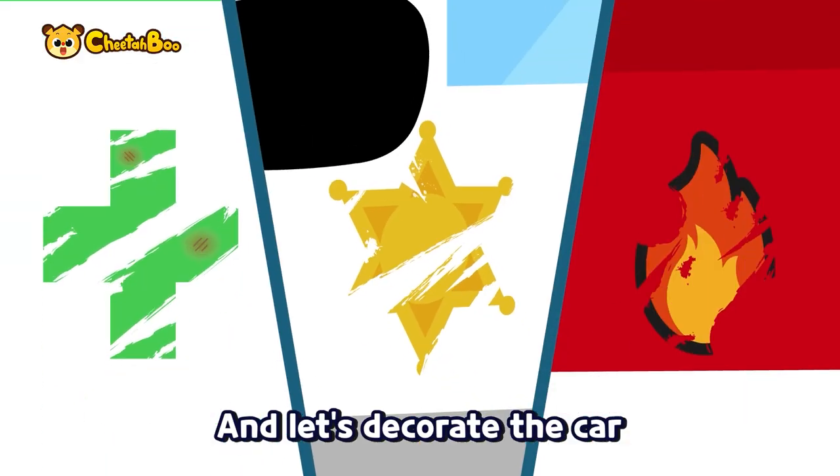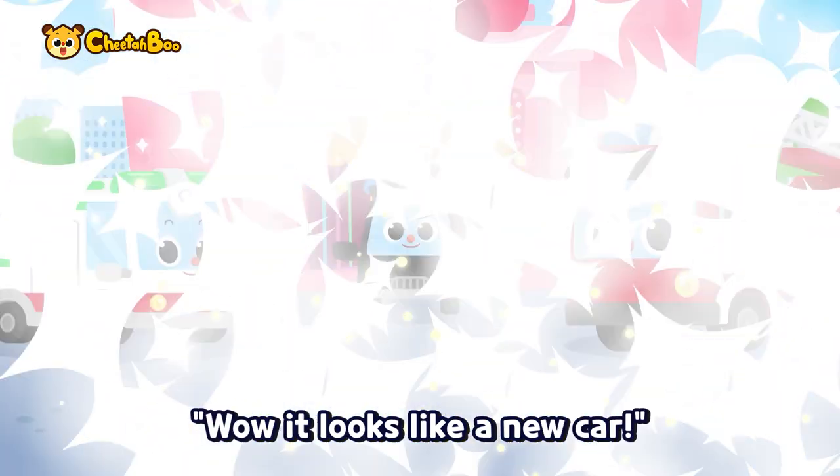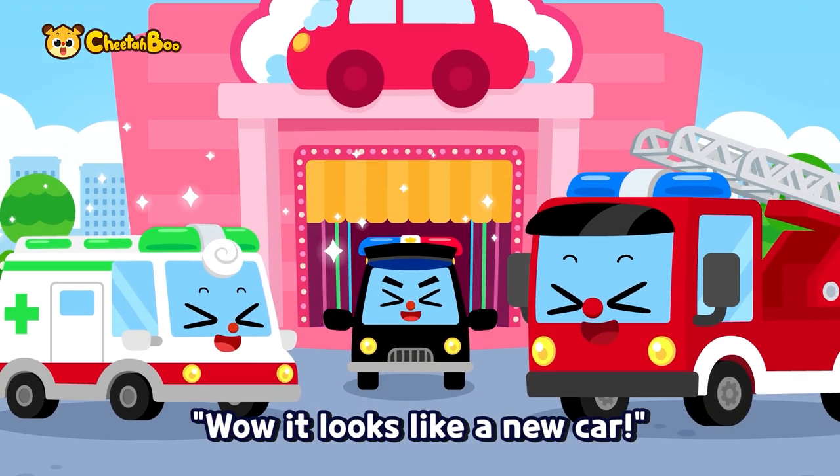And let's decorate the car with ornaments. Twinkle, twinkle. Whoa, it looks like a new car!